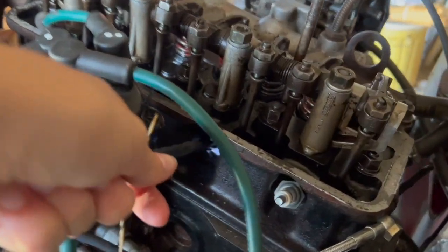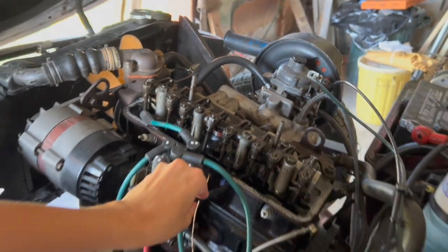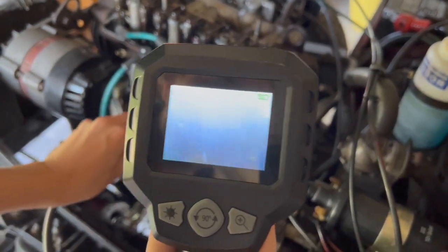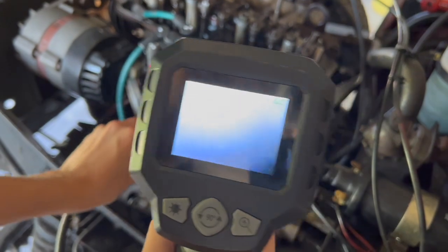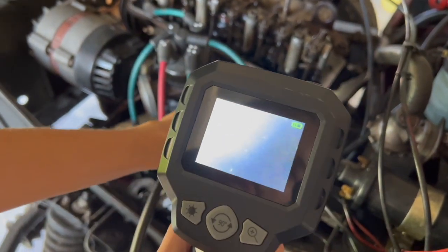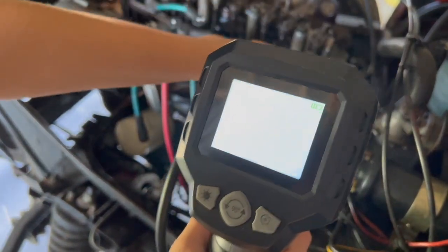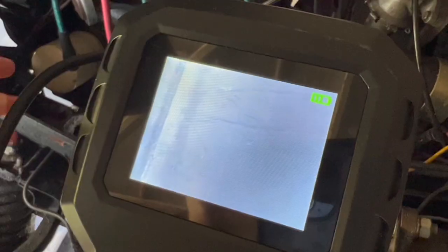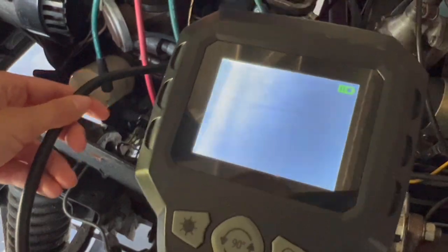I'm going to pop the scope in here — it has a little light on the end — and see if I can get in there, if we can even see anything. It looks like a lot of nothing. Let's spin it around. Oh, something — maybe it's a reflection. I'm not really sure what we can see there, but there's something. A little better view, but I don't know if that tells us anything. Well, that wasn't super helpful but it was fun.